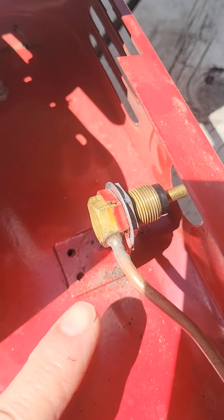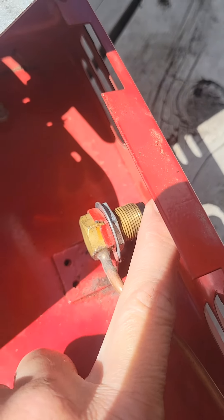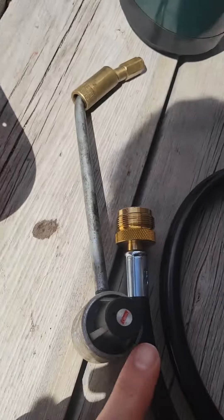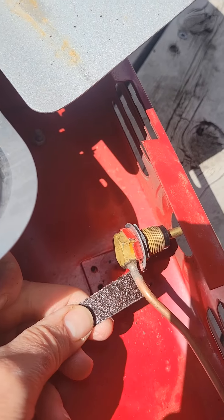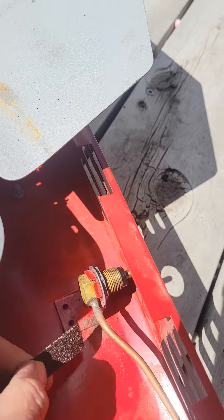I accidentally snapped this because it wasn't tight. I put a new gasket on here and then when I was screwing in the spout, this turned and it snapped. So I have filed it and I'm gonna apply this — it will set in about an hour. I'll show you what I've got going on.